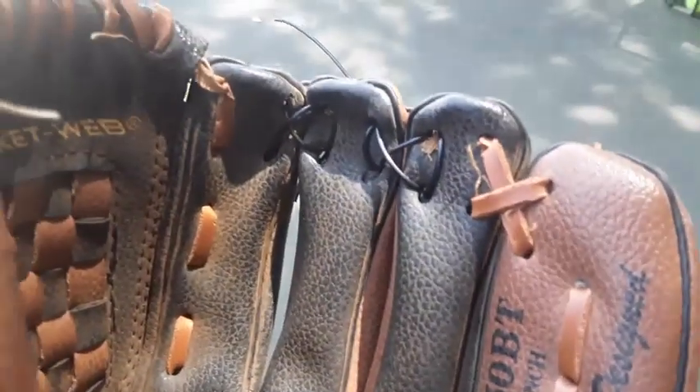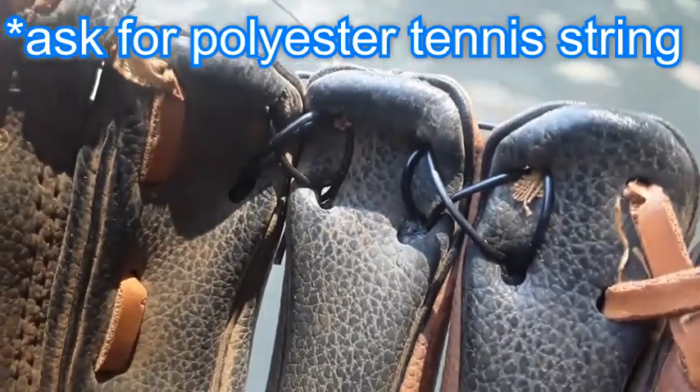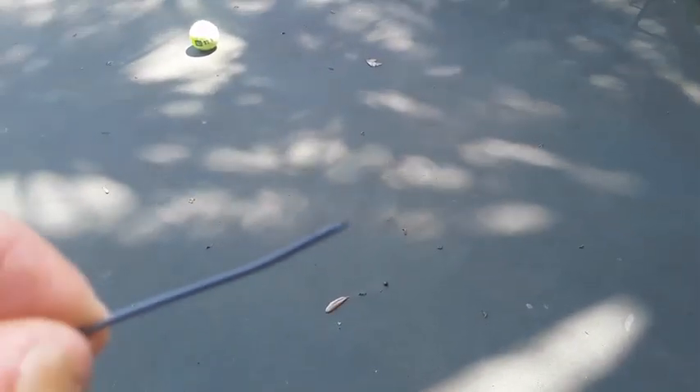You can get tennis string for free at any tennis shop — they'd be glad to give you a scrap piece. Tell them to cut points on it like this one. There's a point on there, so it's sharp.